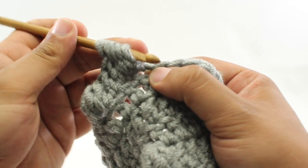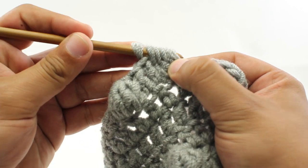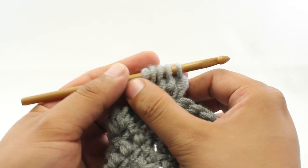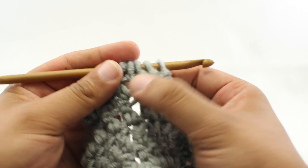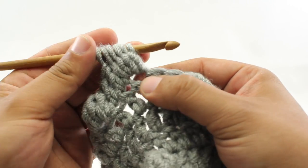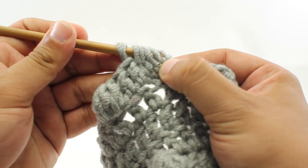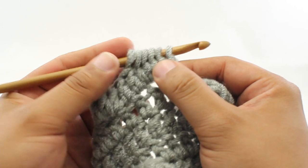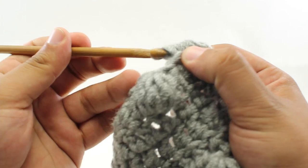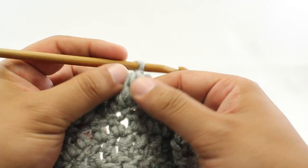Step 10: yarn over. Step 11: insert, yarn over and draw through. Step 12: yarn over and draw through 2. Now we have 5 loops on our hook — that's 4 of these double crochets. Step 13: yarn over. Step 14: insert, yarn over and draw through. Step 15: yarn over and draw through 2. That gives us 6 loops on our hook. Step 16 complete. Step 17: yarn over and draw through all 6 loops at once. Step 18: do a chain stitch to lock those all in place.